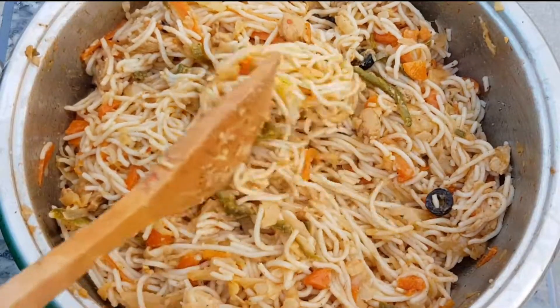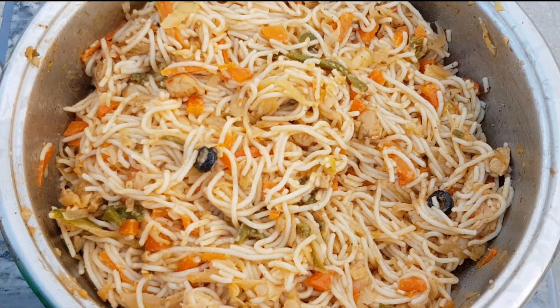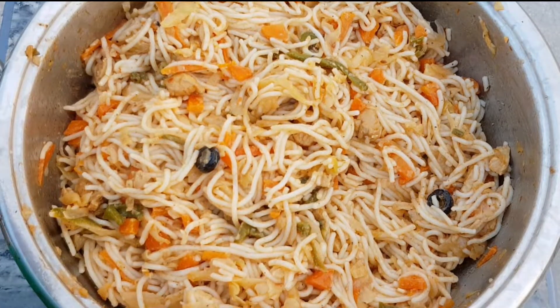Let's mix the spaghetti with all the ingredients and mix it well. It's tasty and delicious spaghetti.